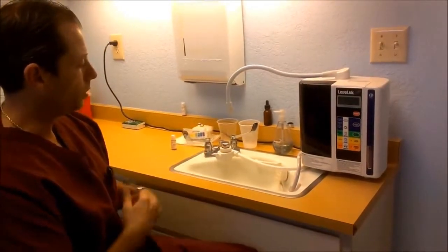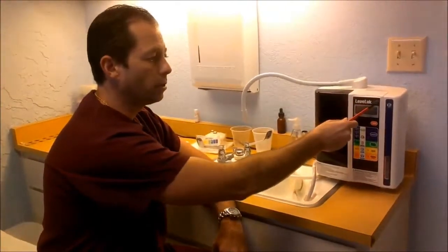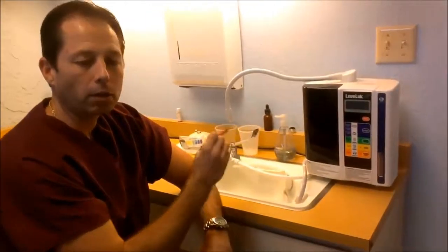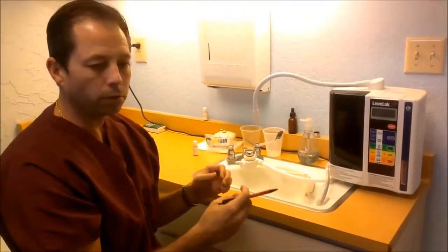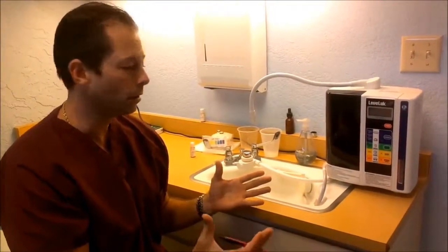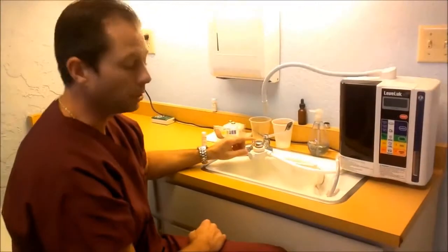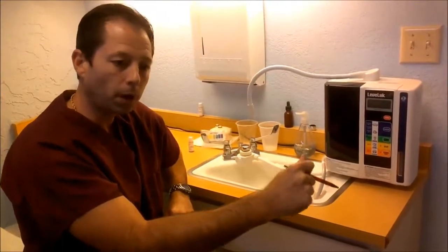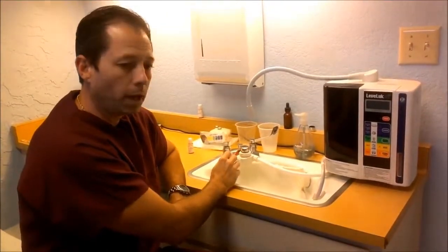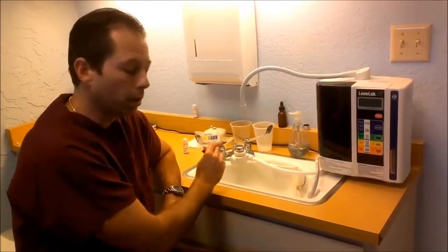The first thing I'm going to describe is when you purchase one of these machines — this is an SD501, it's the Kangen alkaline water machine. Literally, there's nothing you need to hook up anywhere. You don't need to call a plumber, a mechanic, or anything like that. You literally plug it into an outlet, and it comes with about 16 or 17 different attachments that will hook up to any faucet.